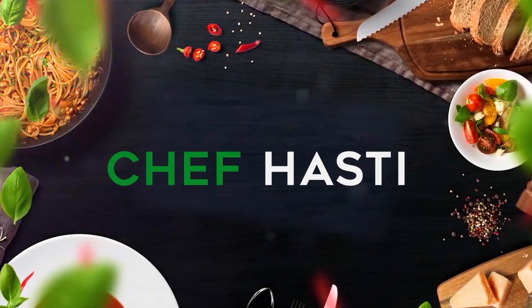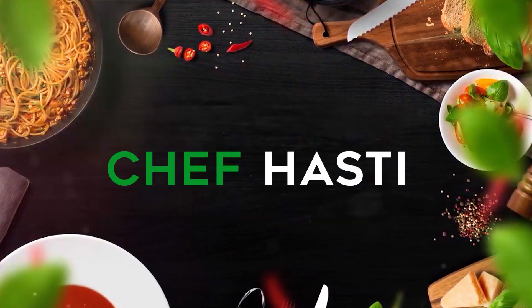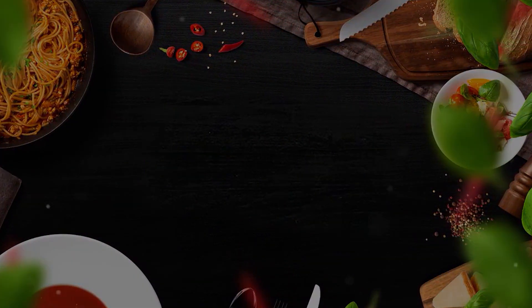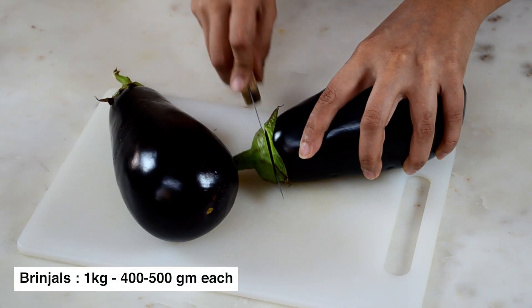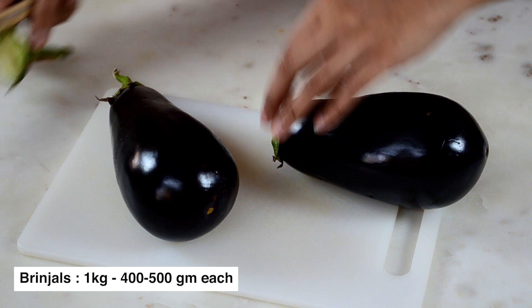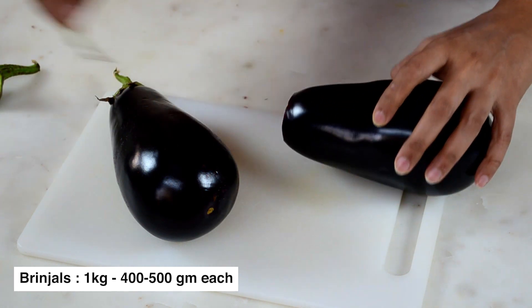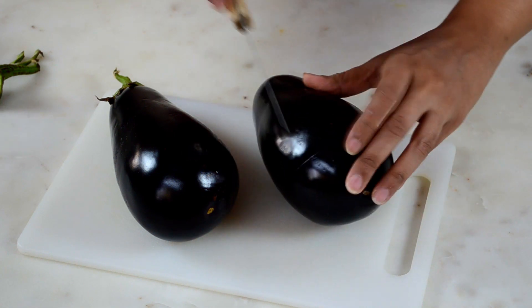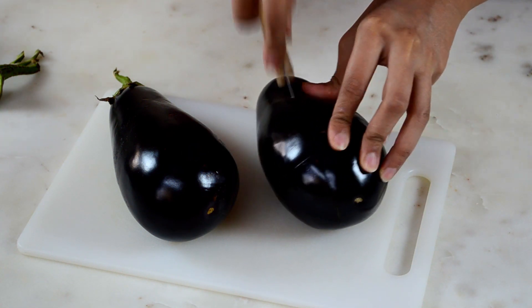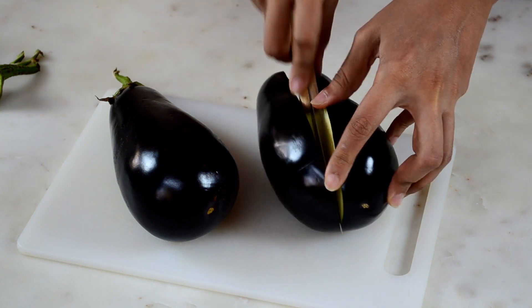I hope you are excited to learn this recipe. Before I begin, subscribe to my channel and share this video if you've liked it. I'm going to remove the tops of the brinjals and roughly slit them into two equal parts.